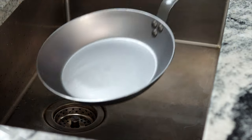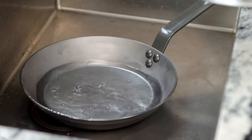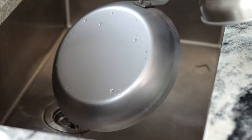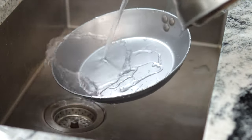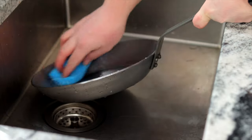We're gonna start by giving our new pan a nice wash. When they ship carbon steel pans to the store they put a thin layer of food grade wax or oil on them to keep them from rusting during shipping, and we need to remove that coating before we season our pan. I like to pour over some boiling water and use a scouring pad, and give it a good clean to remove as much of that wax as I can.